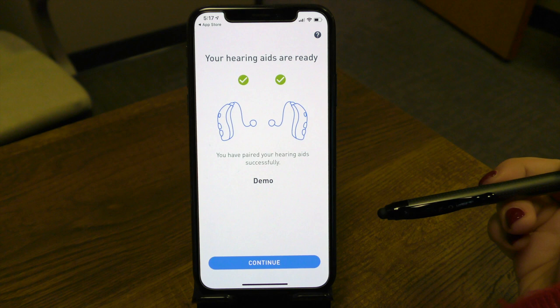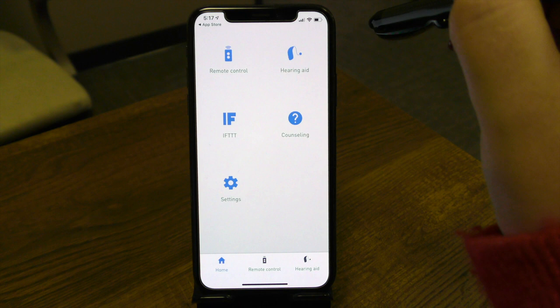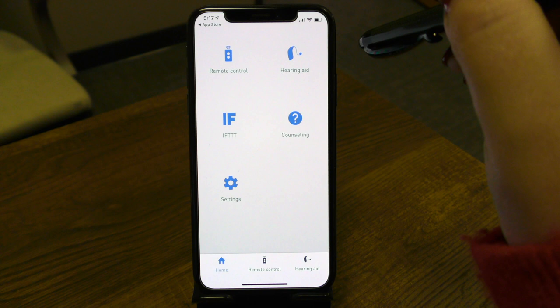Notice now we have our screen showing that our aids are paired to the app and that we're ready to use the devices. So let's go ahead and continue. This is your overall dashboard screen. From here, I'll walk through each of the features so you can see how to best use the app and how it manipulates the hearing devices.